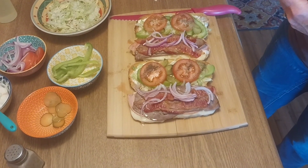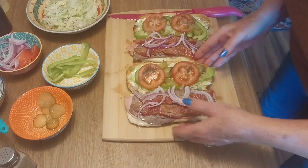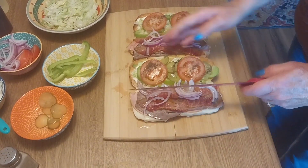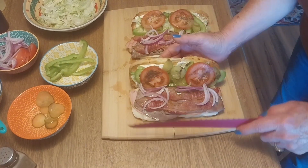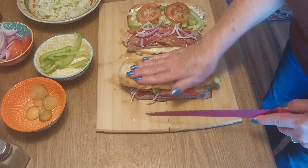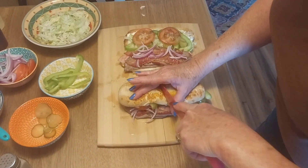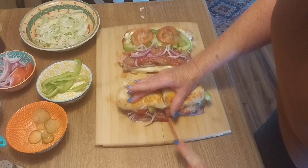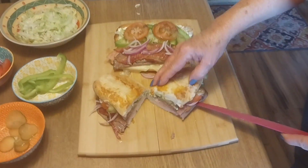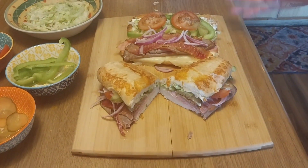And there you go, guys — that's it. Cooking with Brenda Lee Subway Subs. I'm going to fold these up — good luck on that! There you go — you'd think I worked at Subway, huh? I'm going to take my bread knife and cut these in half. Looky there — that's a pretty sandwich, guys. Simple, easy, quick for summer lunch.